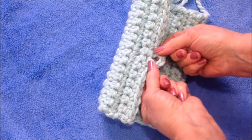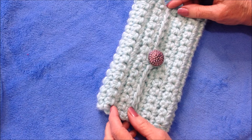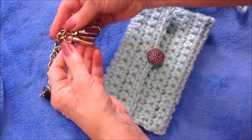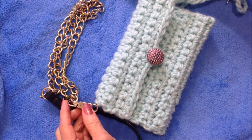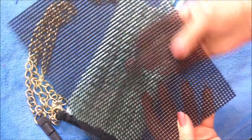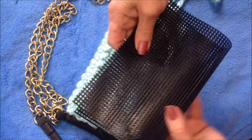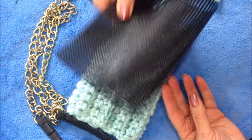I'll sew a button here on the center front. To turn it into a small cross-body bag, you can just attach straps on both sides. And to have a rigid bag, you can take a piece of plastic canvas, fold that to fit inside, and slide that inside your bag.